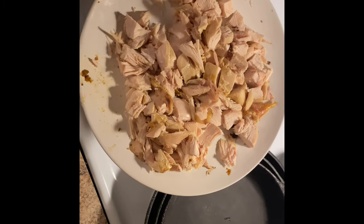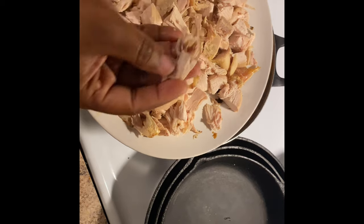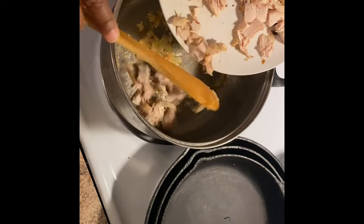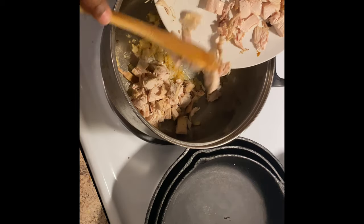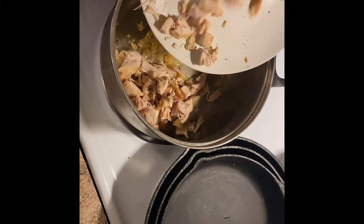Now I'm about to add in my lovely rotisserie chicken that I've chopped up and pulled the skin off. I'm about to warm that up with the onion and garlic.